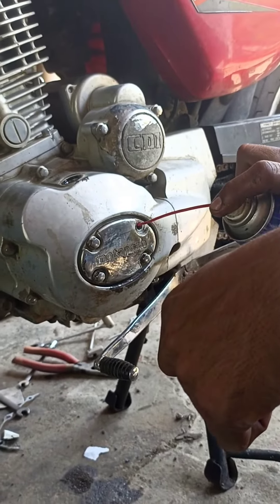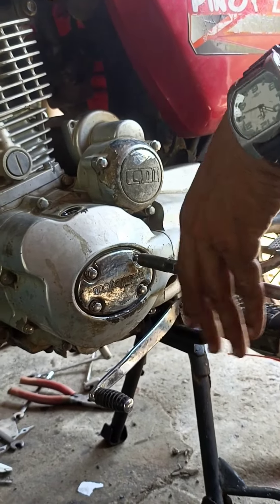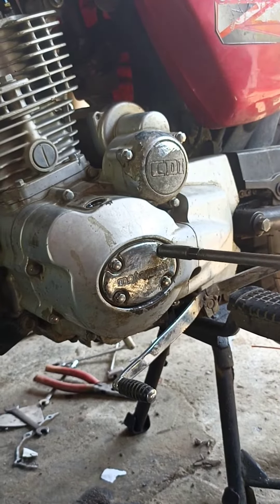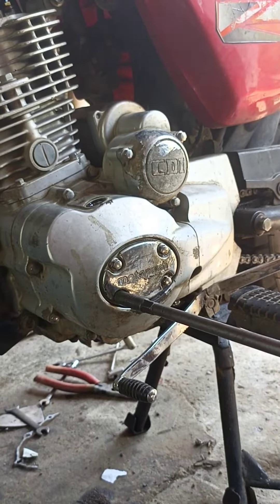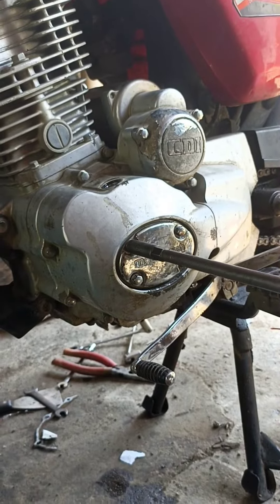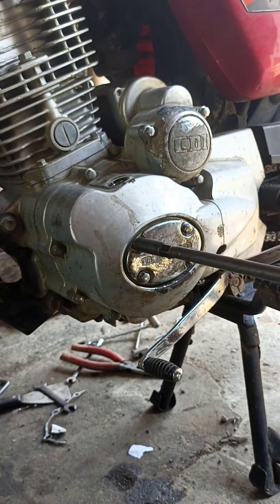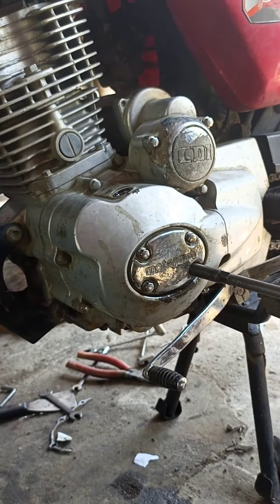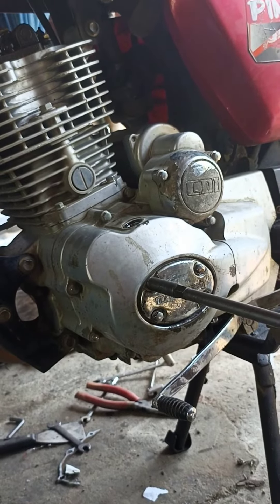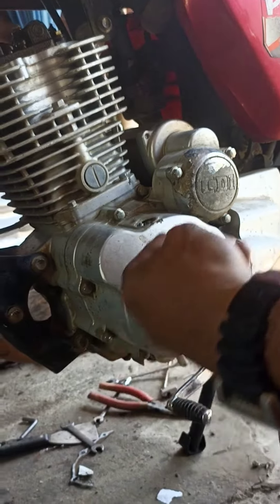Pagkatapos, higpitan para maikot yung tappet. Higpitan ng dahan-dahan. Kung maaari, paikis mo muna itong gawin at dahan-dahan lang yung paghigpit.